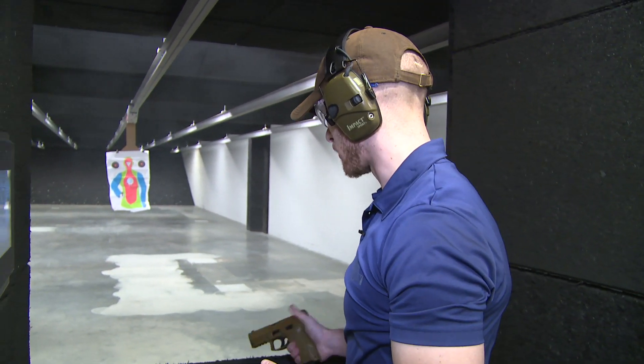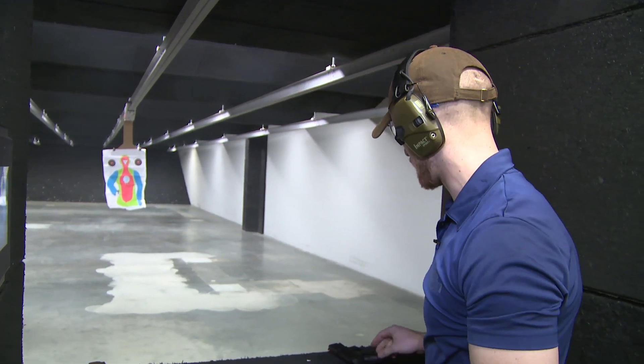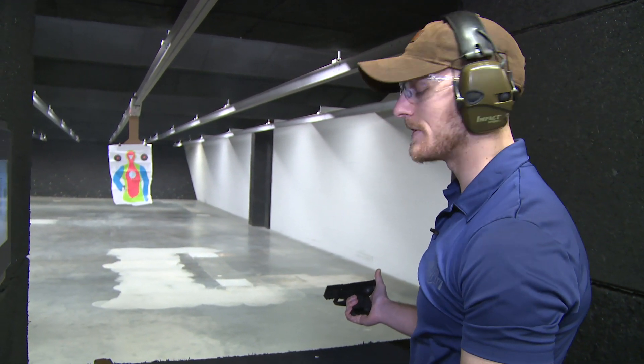Not bad — I like it a lot. Works pretty smooth. If you need to run it left or right-handed, you don't have to worry about it at all. Now we're going to try and run the VP9SK.